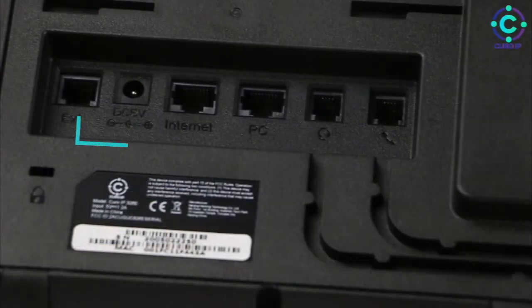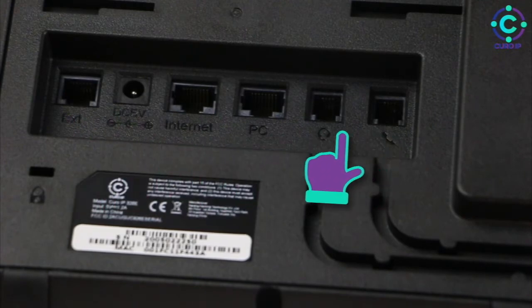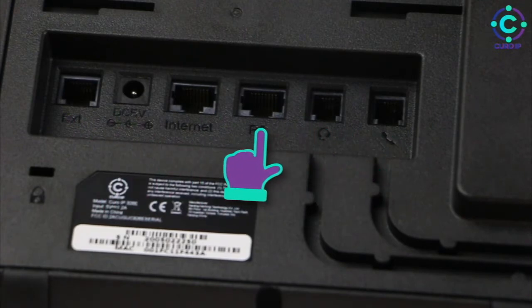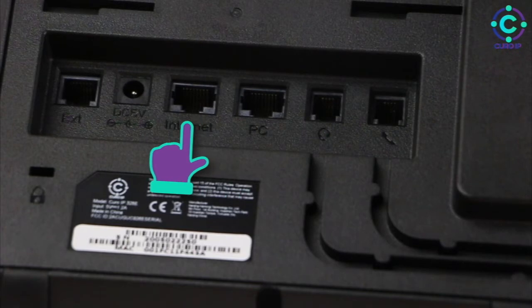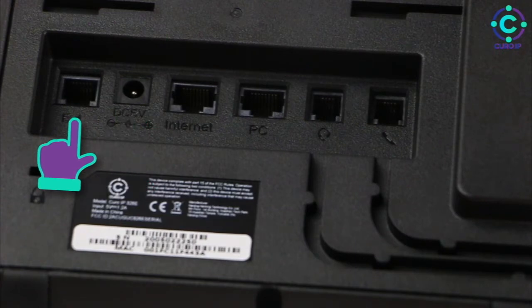Firstly, we're going to look at the back of the base. There are six ports. From right to left, these are handset, headset, output to PC, input for data connection — which can also be used for PoE. If you do not have PoE, you can plug in a DC 5-volt adapter, which is provided. The final port is the extension port, used for connecting add-ons to your Cura IP.